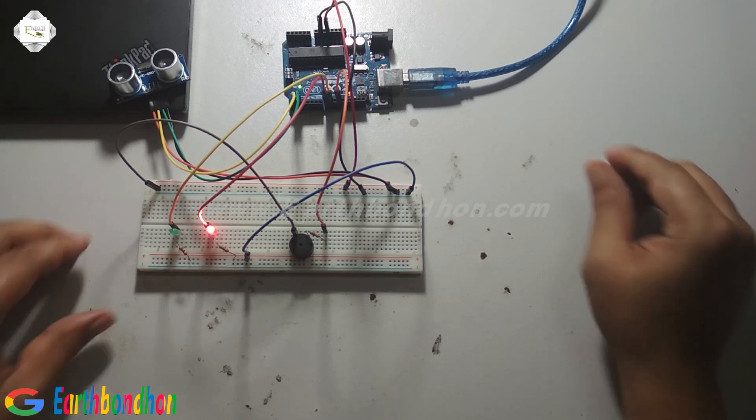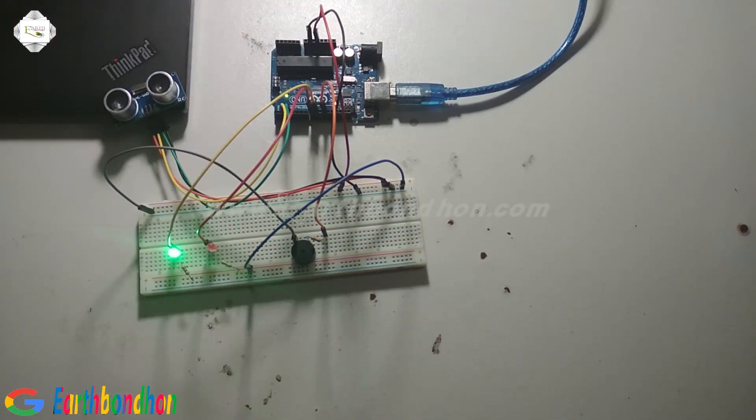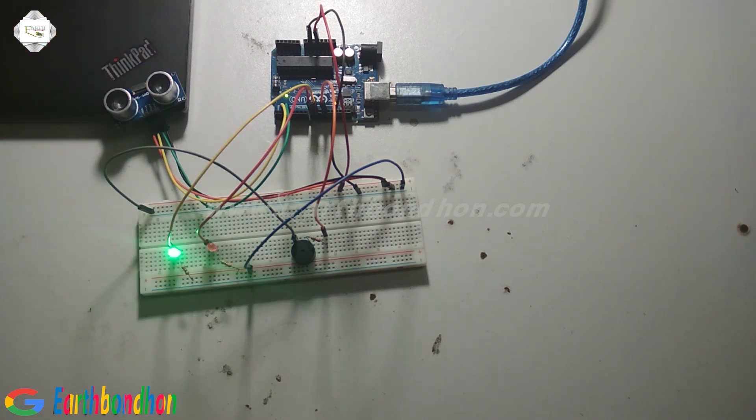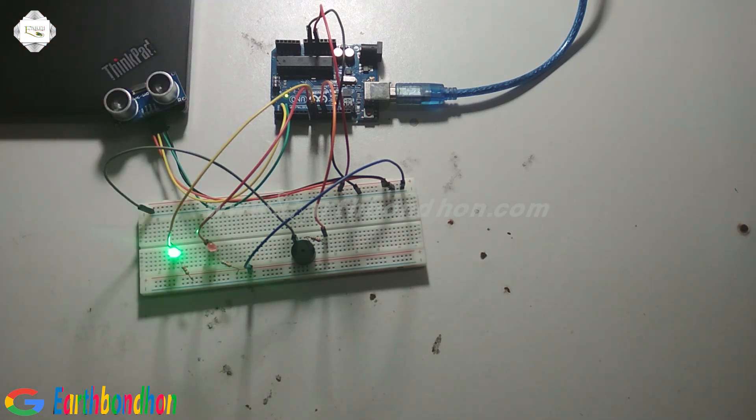Then power supply. The sensor distance is 10 centimeters. Then power supply is off — nothing is involved for now.